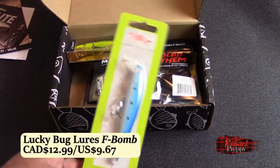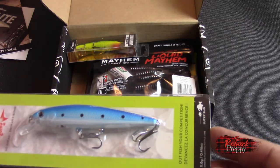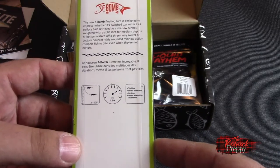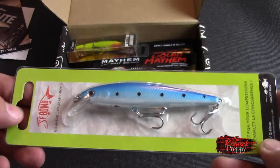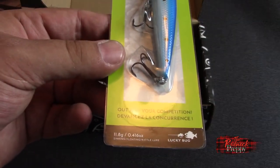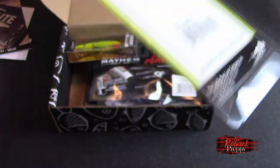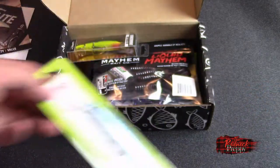Okay, enough talk — what do we got? First up: the F-bomb. Go ahead, drop an F-bomb. It's not bad looking — you got yourself some blue, some white. Whether it's twitched as a topwater surface bait or retrieved as a shallow runner, apparently you can fish this at different depths. It's a sinking-floating rattle lure. I'm confused — does it sink or does it float? I'm not familiar with the F-bomb company, although perhaps they're made by Lucky Bug — a name I have heard before. Designed in Canada, made in China. I like it. Good start.